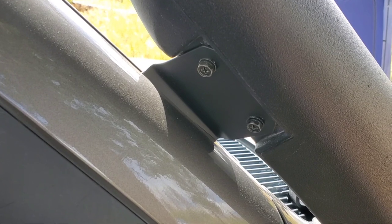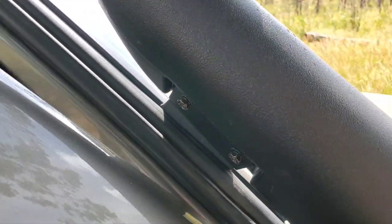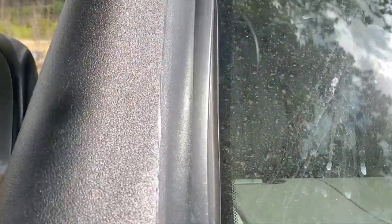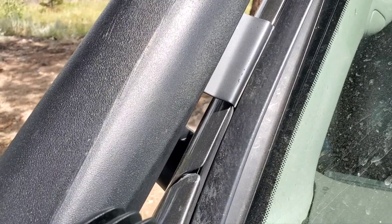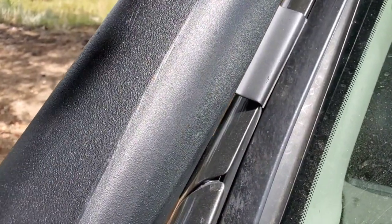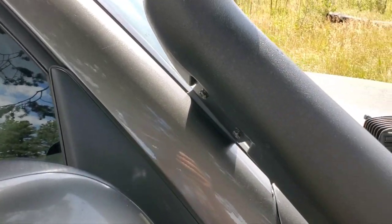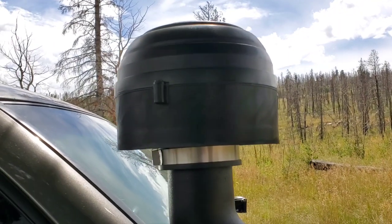The biggest thing everybody struggles with is the bracket, because the bracket that comes with it will not work and we do not have the greatest A-pillar to attach to. So I manufactured a bracket — you can see it's a single piece. I've seen people drill into the windshield strip and into the A-pillar, which I understand, but that's the last thing I want to do. If you get rust inside that A-pillar, you're toast — we already have struggles with the frame.